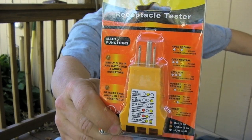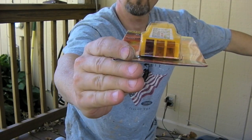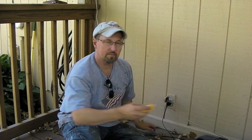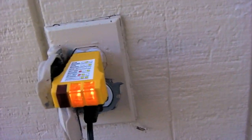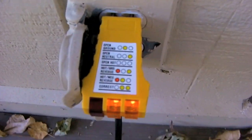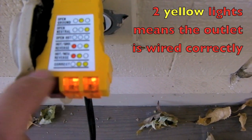This also helps — this is a receptacle tester. It has lights on the bottom that will show you whether or not you've got power and if your outlet is wired correctly. We know we have power because we were just playing Fleetwood Mac, but let's try it just to prove it works. We have two lights, and when you look at the little chart on the top, two lights says it's correct.